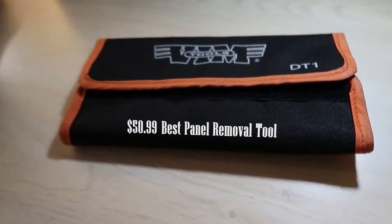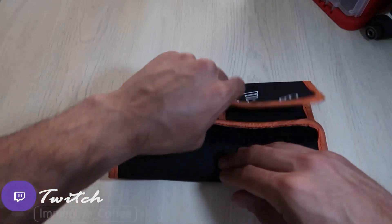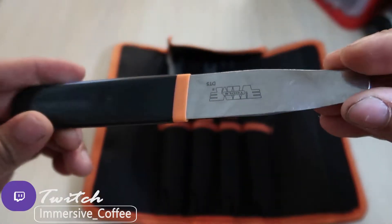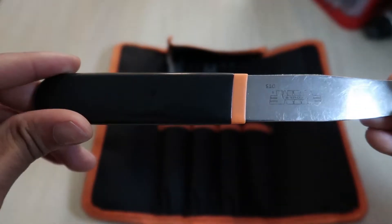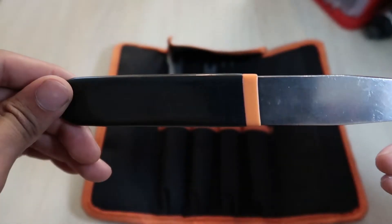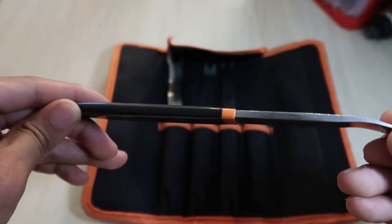Alright, so this is what I believe to be the best panel removal tool on the market right now. The DT-1 comes with about four tools. The one I'm showing you right now is labeled as the DT-5. The whole kit all together is going to run you $50.99 — a bit steep, but these get like every job done.